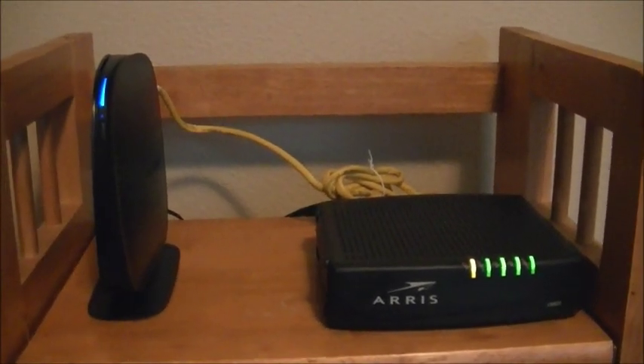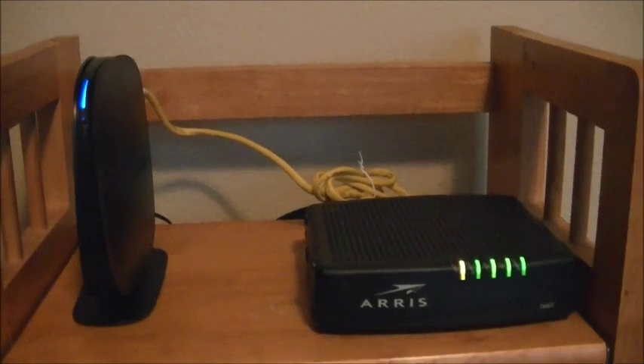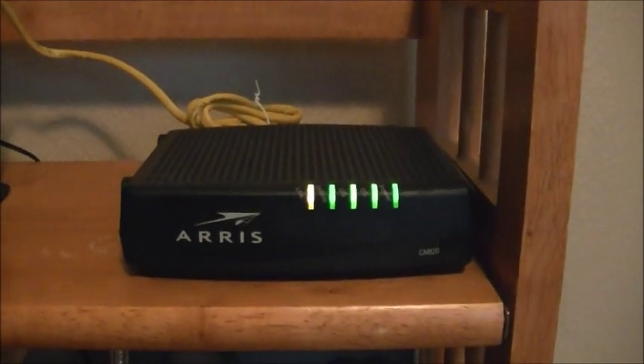Here we go with the setup of our new wireless network. I've got an Airport Express made by Apple going in here, replacing this Belkin, which just doesn't seem to work very well. It's connected to my Ares cable modem.